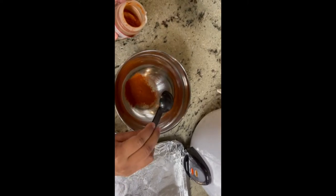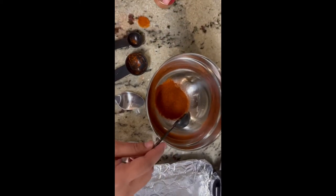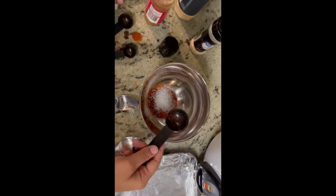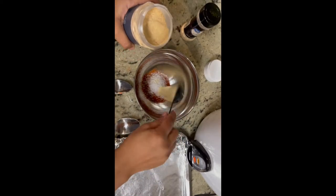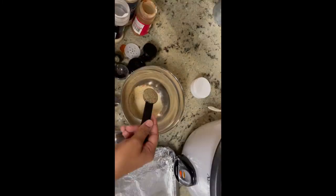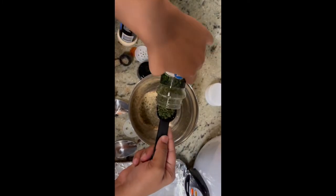For the ingredients, we're going to use two and a half tablespoons of paprika. I usually don't measure anything when I cook, but for the video I'm going to measure it for you guys. I'm using one tablespoon of sea salt, one tablespoon of garlic powder, one tablespoon of onion powder, a half teaspoon of pepper, and one tablespoon of parsley flakes.